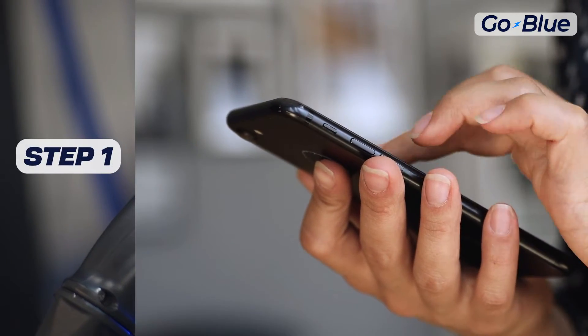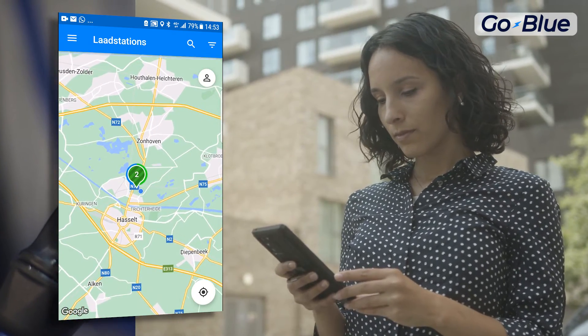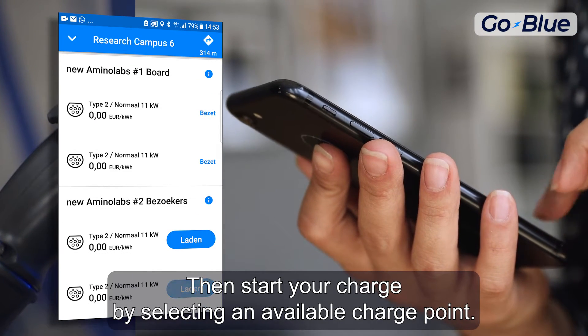Step 1: First, you choose a charging station. Step 2: Then, start your charge by selecting an available charge point.